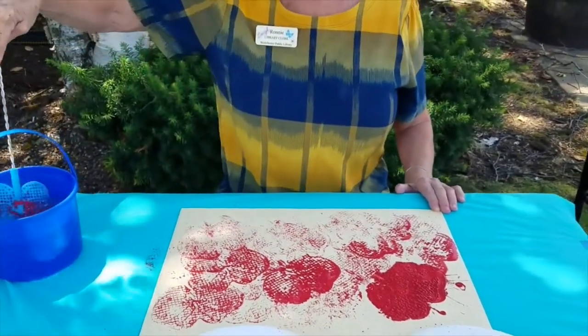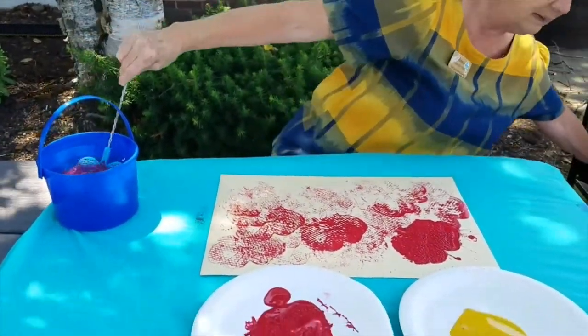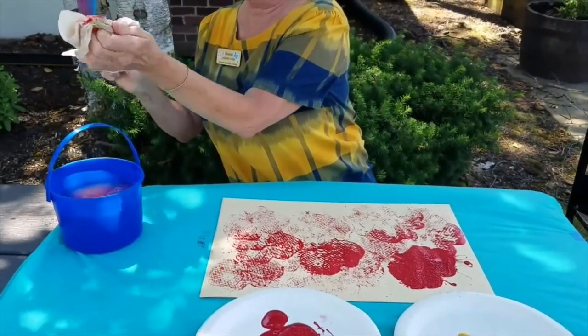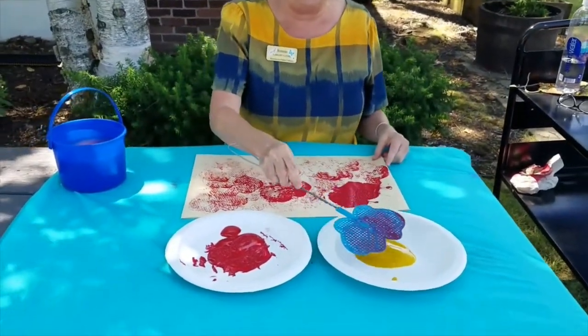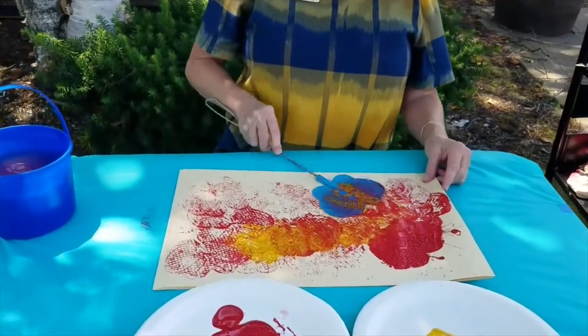Then we can rinse it off. Grab a little towel, wipe it down. And let's stick it in the yellow and see what happens.